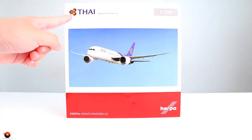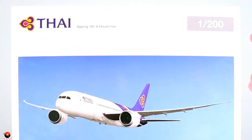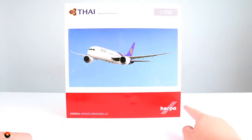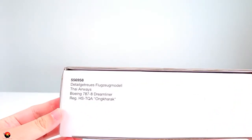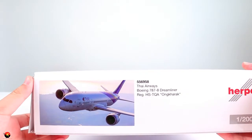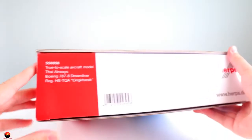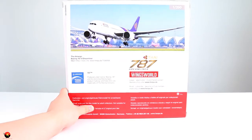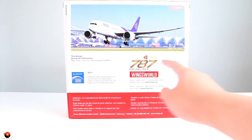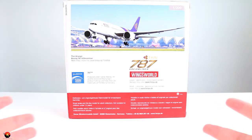We have the Thai logo up here, and it also says Boeing 787-8 Dreamliner in 1:200 scale, and of course we have our Herpa logo right here. On the side of the aircraft we have more information, and at the top there's another picture of the aircraft showing the other side, as well as the bottom. At the back we have another picture of it taking off, and as you can see this is a Boeing officially licensed product.